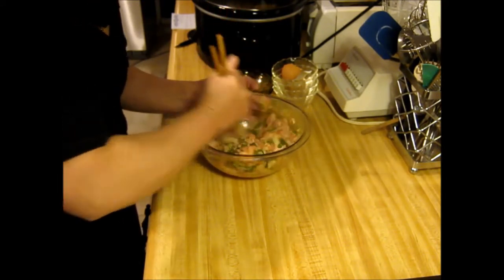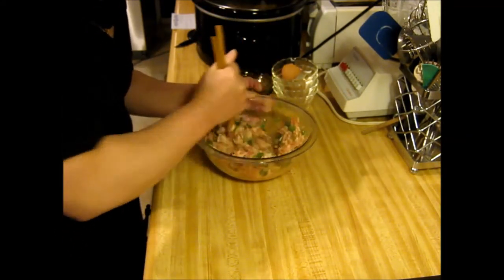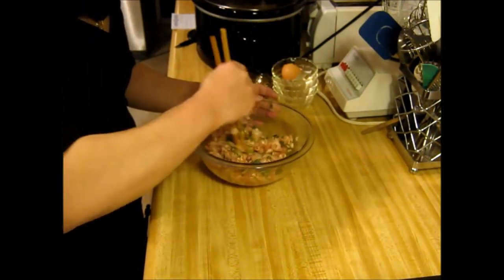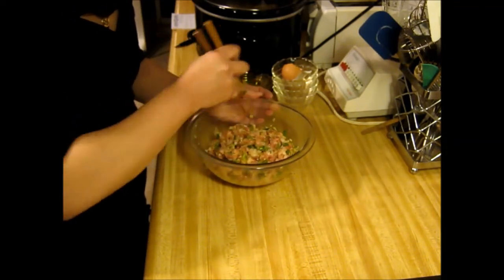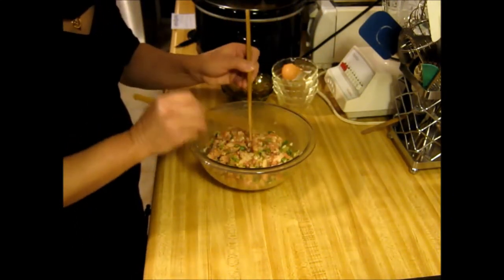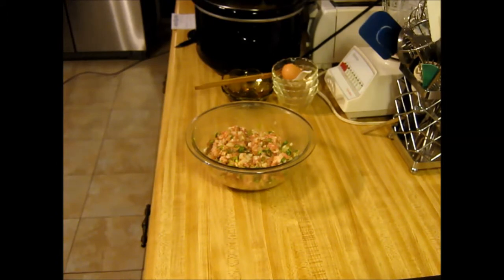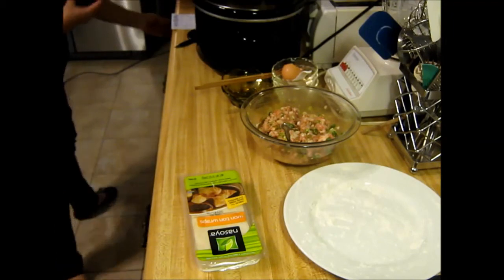It takes a little while to wrap them in the wonton skins, but it ain't extremely hard to do — that's a job I can do if it's a sit-down job. She's a pretty good cook; she's learned a lot of American dishes too, like meatloaf and different things. Now, getting ready to put this mixture into these skins here.